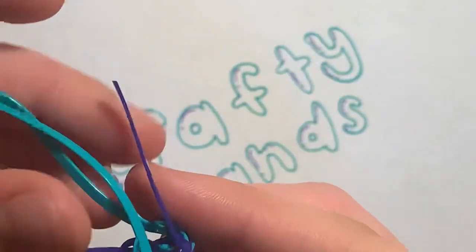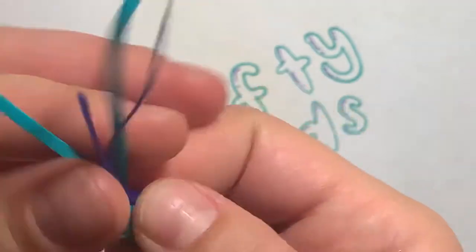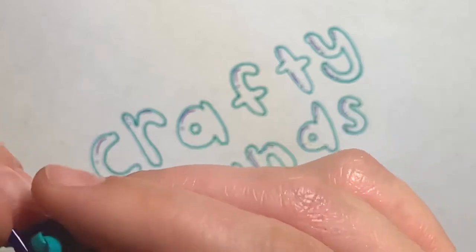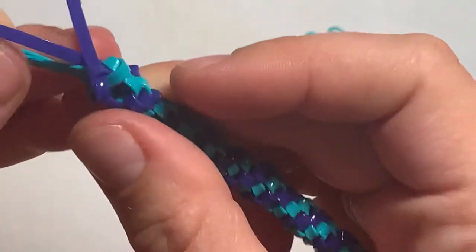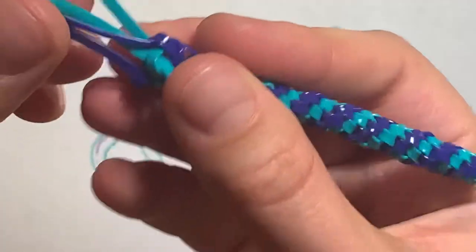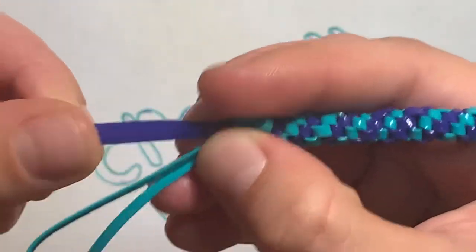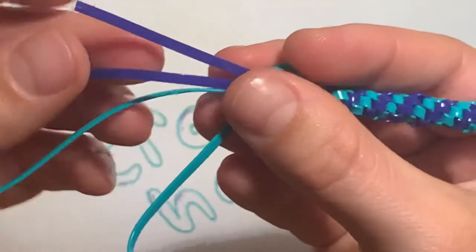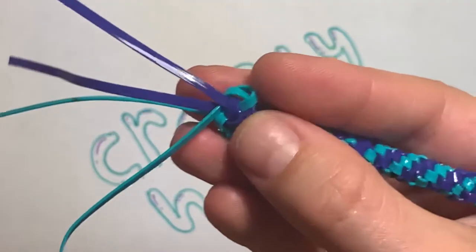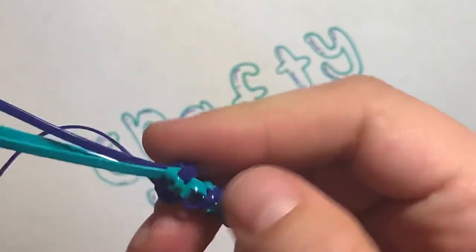Now that they're all done, it's still looking really loose. What you're gonna do is tighten them little by little — that is the name of the game with these things. Do it little by little so you're not tightening it too fast. When you do it slowly, you control more the way it's gonna look. I take the same color strands and pull those individually — so these two dark blue ones I pull together, then I take the teal and pull.